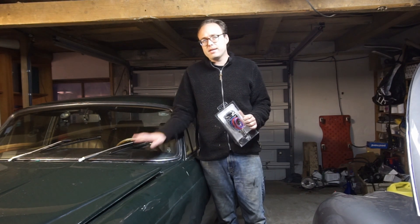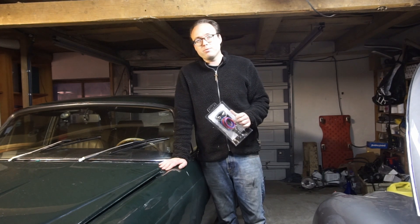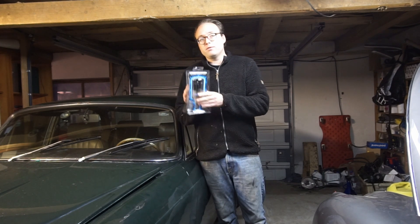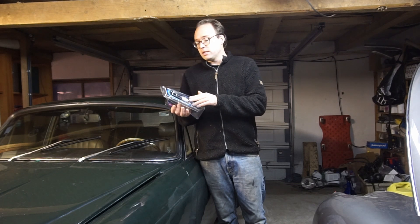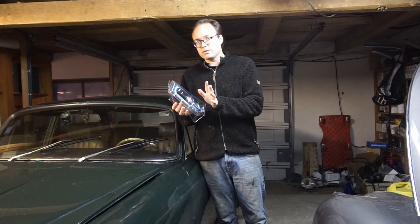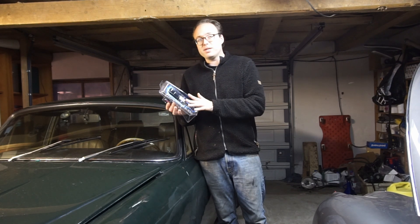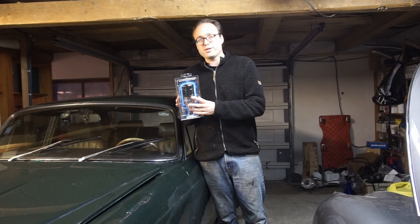Welcome back to Logan with a Classic. We're here with my daily driver, my 1975 XJ6. And today it's going to get a big upgrade. We're fitting a 1-2-3 ignition system — a brand new distributor that's completely electronic, no moving parts inside besides just a turning rotor. And this one is a Tune Plus with Bluetooth, so there's a lot of neat tricks in it.